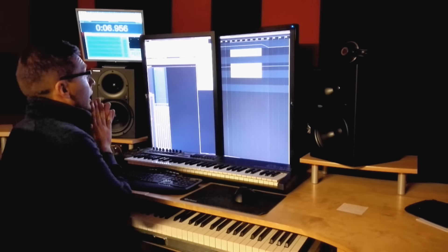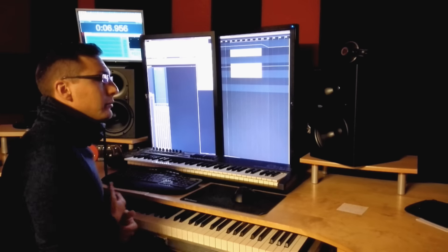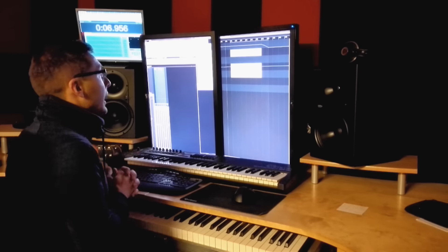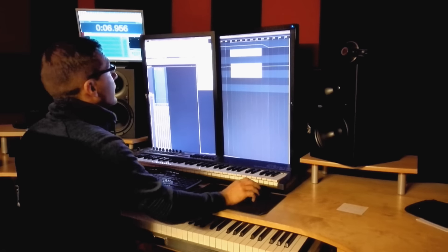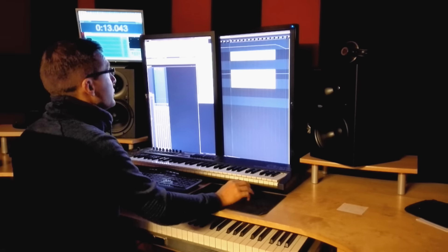First of all I would like to show you the break, because I had the main melody and the parts already done. I thought it might be nice to bring in a new, nice piano break into the song. So this is the piano break which I'll show you here.